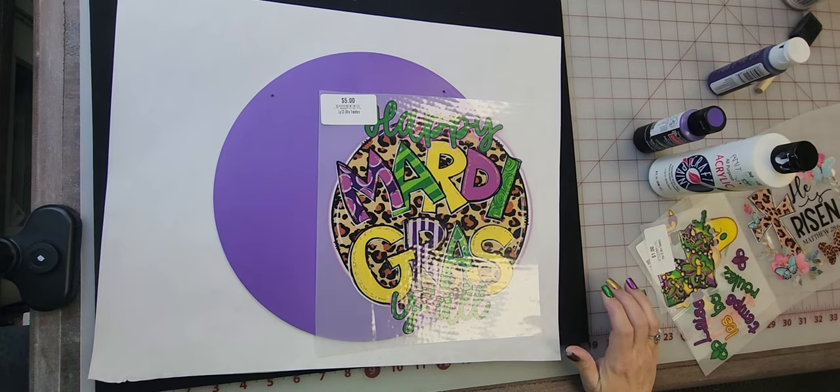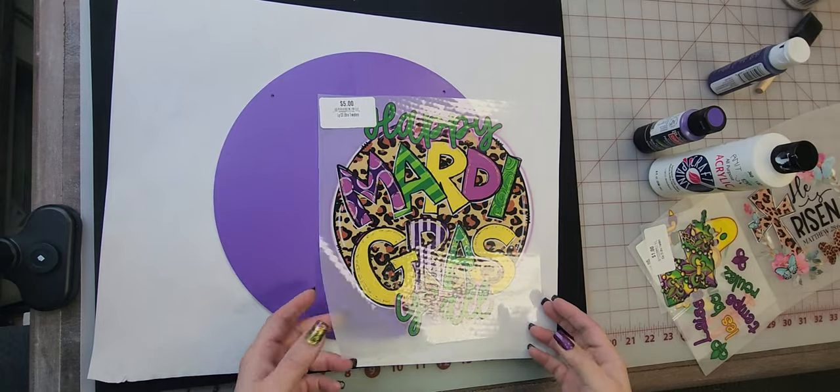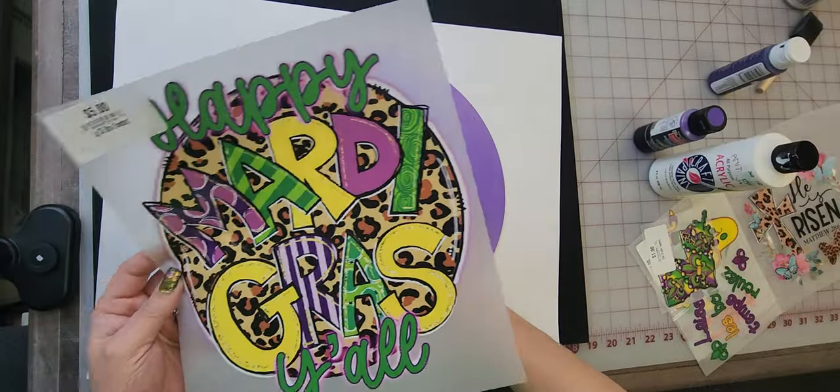Hello and welcome back to Creative Design and Supply. Today I want to show you we are going to take our Color Splash Ultra DTF transfers and we are going to press them on wood.